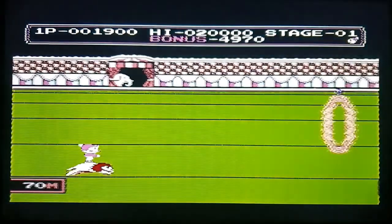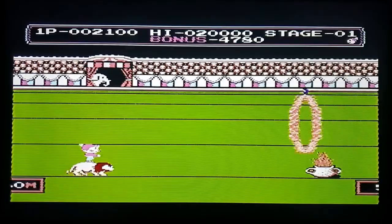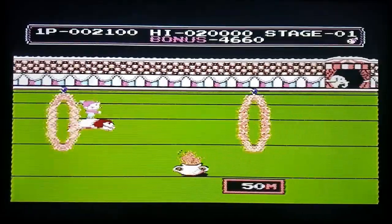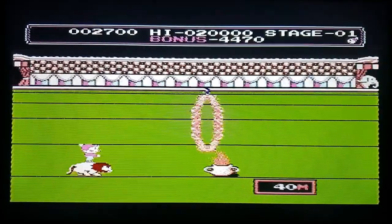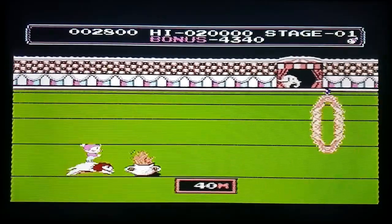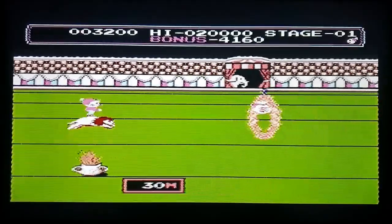This plays fantastic — absolutely wicked. What a classic.